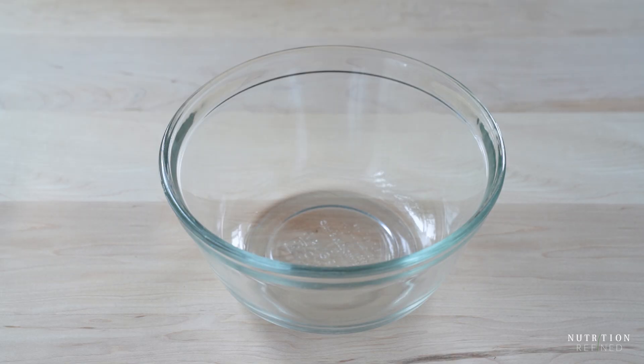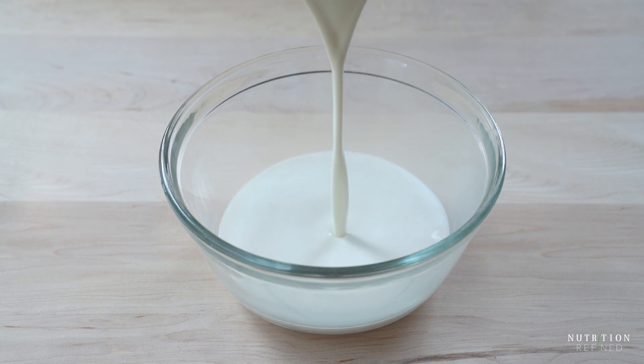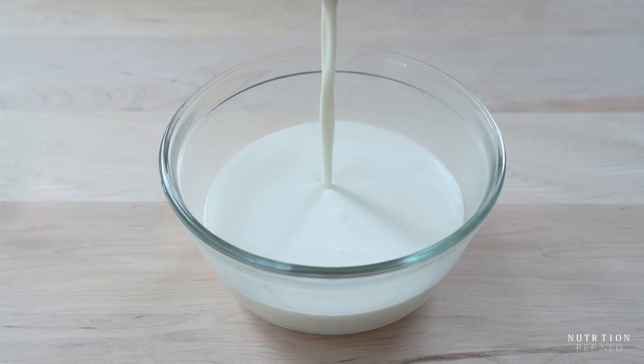Transfer the milk into a clean, ideally sterilized glass bowl and let it cool to 110 degrees Fahrenheit. This is important because if the almond milk is too hot, it will kill the cultures.